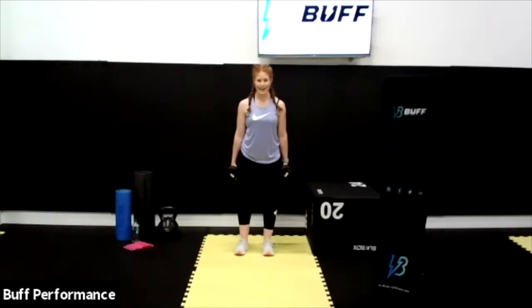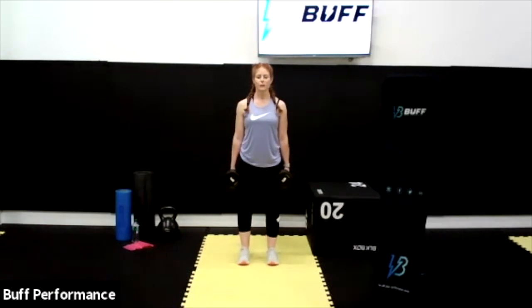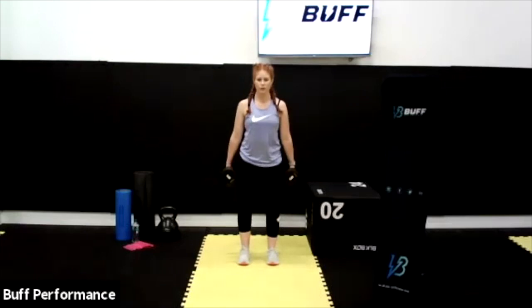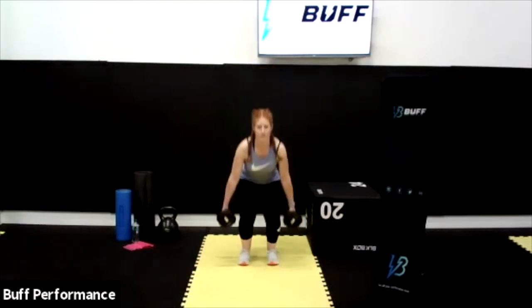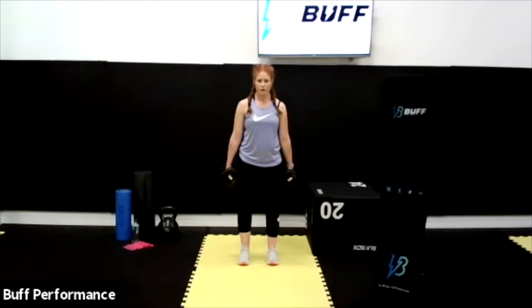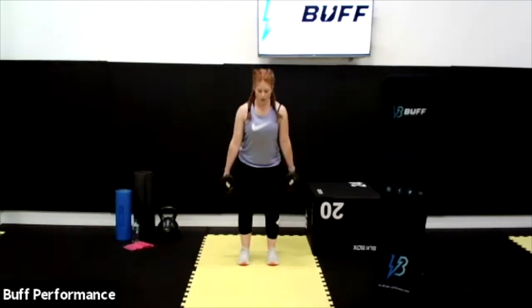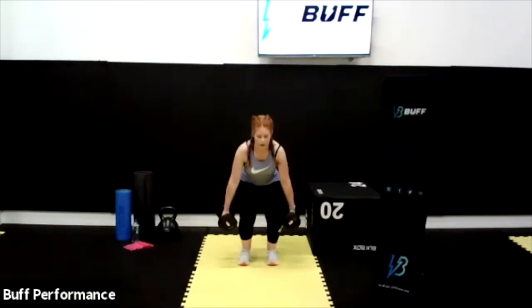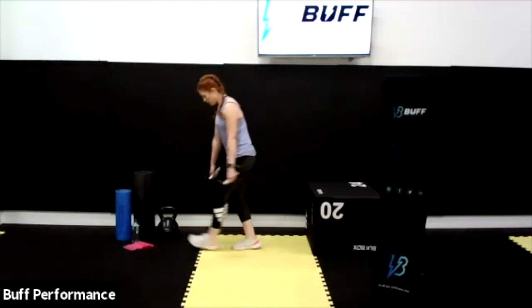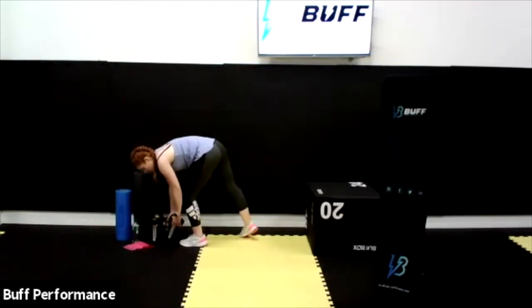Now we're going to do a narrow squat — keep the feet in line with the shoulders, sitting down and back up, just like a little deadlift. Ten reps: press into those heels for 10, 9, 8 — equally these can be done as bodyweight. 7, 6, 5, 4, 3, 2, and 1. Excellent — you can pop those weights down.